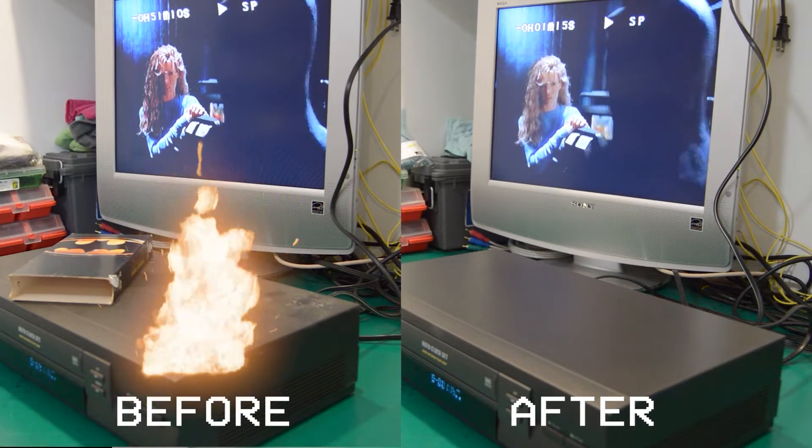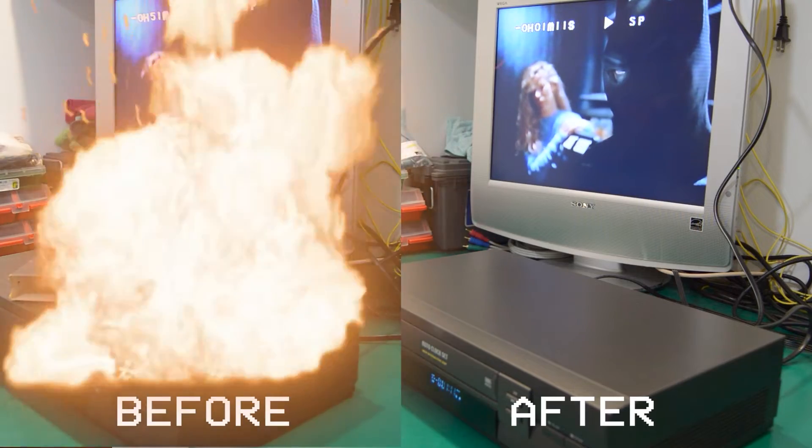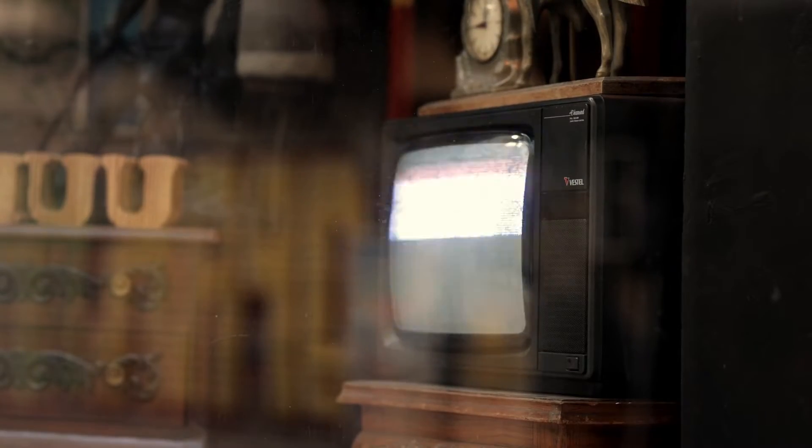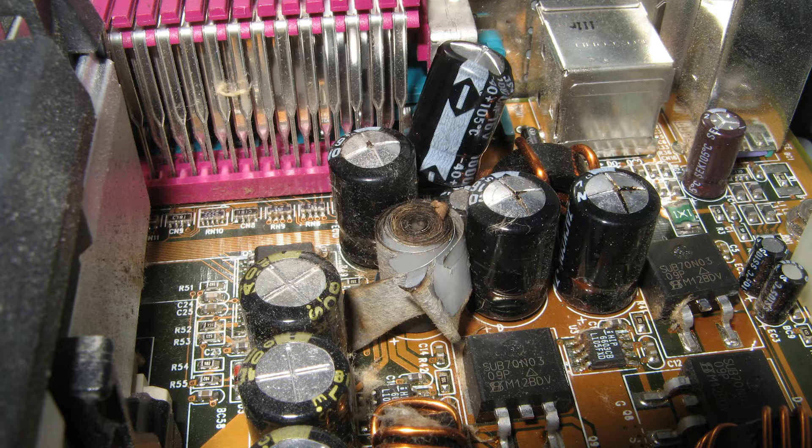Furthermore, with every use you're risking damaging the equipment beyond repair, and the older the component, the greater the risk. If you find yourself with an old broken TV or any other piece of retro or vintage electronics that has stopped working or is just not operating properly, there's a big chance that you can repair it by replacing the capacitors that have come to the end of their life cycle.